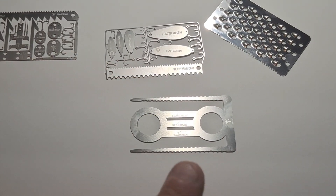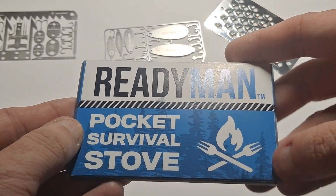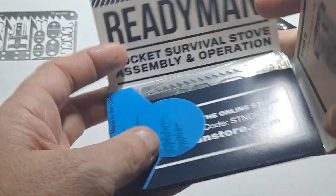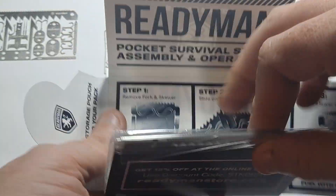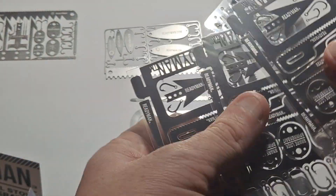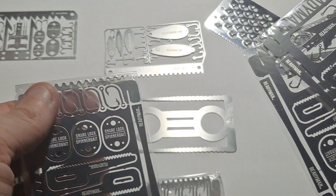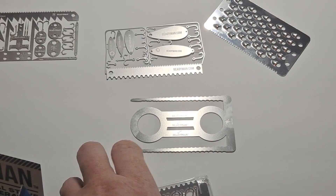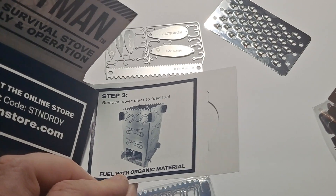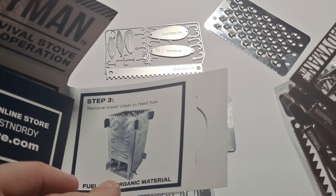They do have other things that I have from them, but they don't seem to carry them on their website anymore. I have a pocket stove — this is actually really cool and I wish they would still make it. What you do is interlock the pieces together, and you literally have a makeshift cooking stove when it's all put together. It also has extra stuff stored inside it.